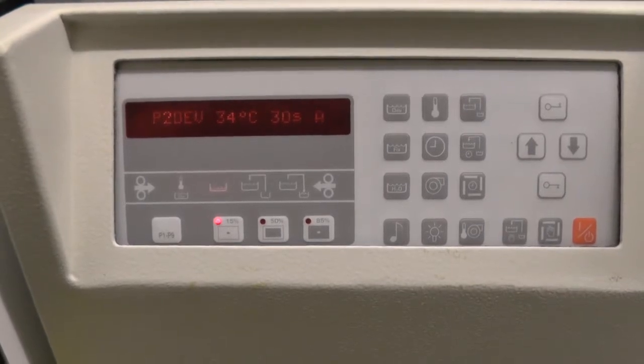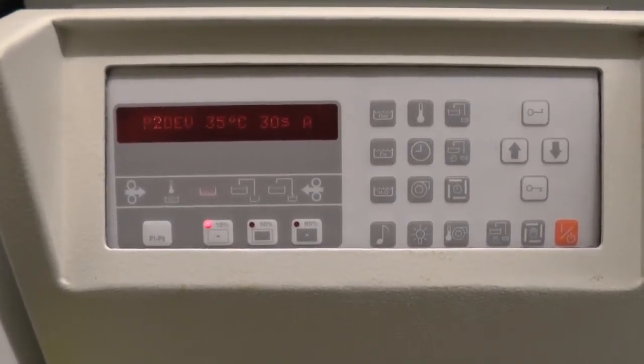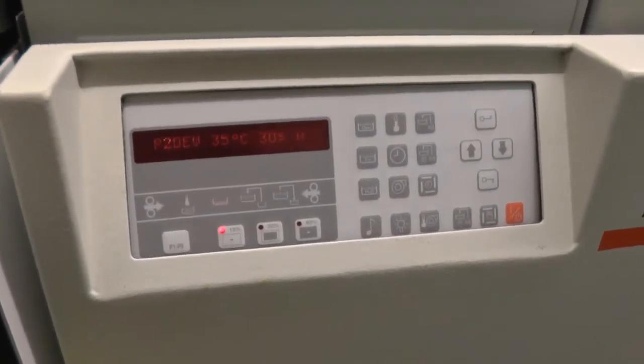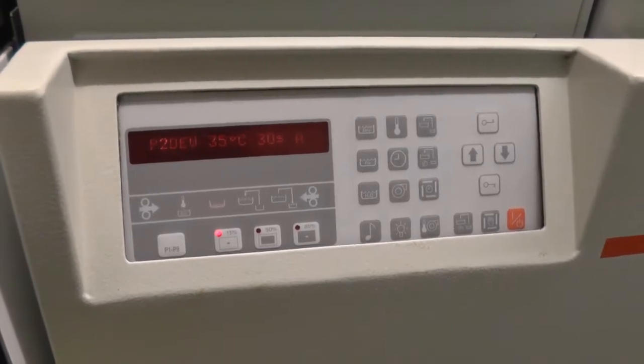Now we are ready for the next step — to start the Avantra. But remember: in the morning, please wait until we have 35 degrees.